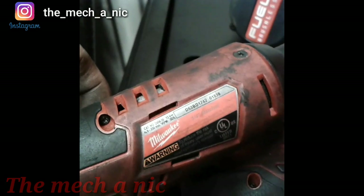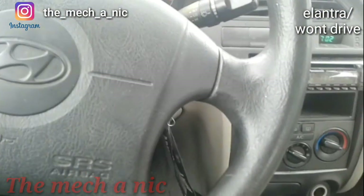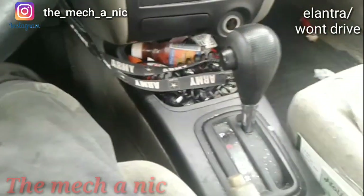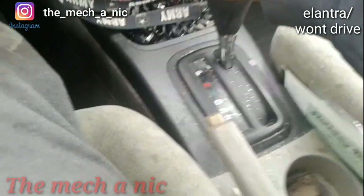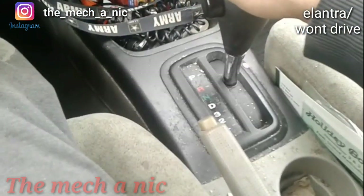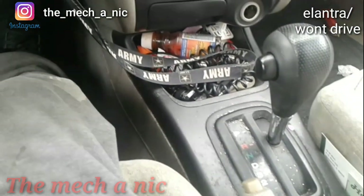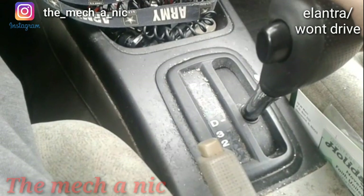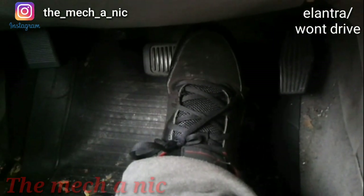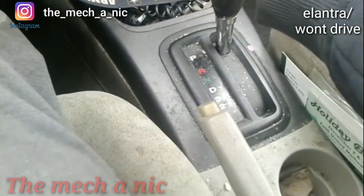We got a 2001 Hyundai Elantra that came in on the hook yesterday. The car is running now - it starts up and runs fine - but even in park, if someone tries to move this car it starts rolling as if it were in neutral. Let's go ahead and move it into reverse. In reverse with my foot off the brake, the car is still not moving but there's a noise starting to develop - it's getting louder. Let's hear that noise.